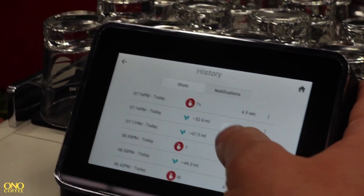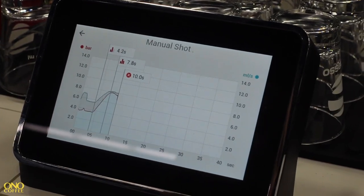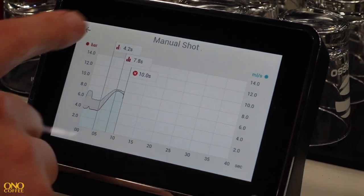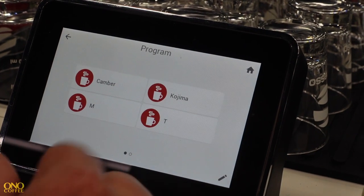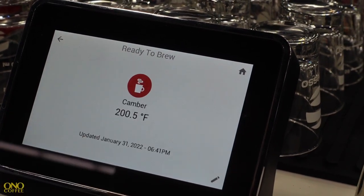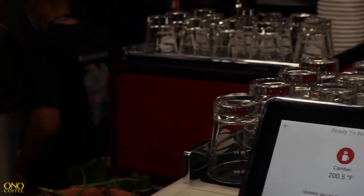When you go into manual mode and brew a coffee, bump the paddle and it'll execute four, seven, five. In the history you can see any of the extractions you've made — pressure and flow over time. If you like the shot, you can save it and create presets. Then in programs you just select your preset, bump the paddle, and it'll run the profile automatically.